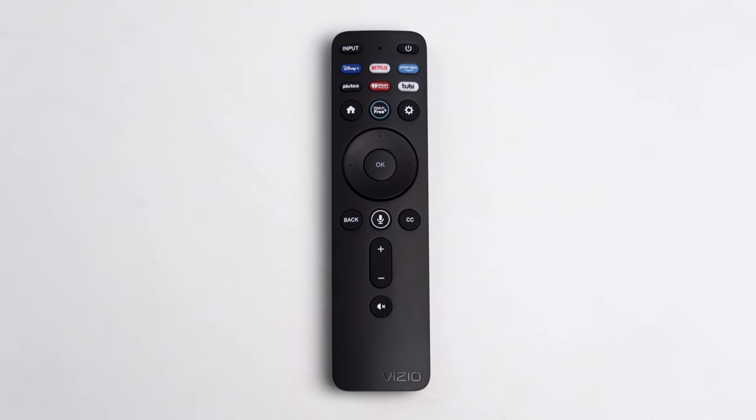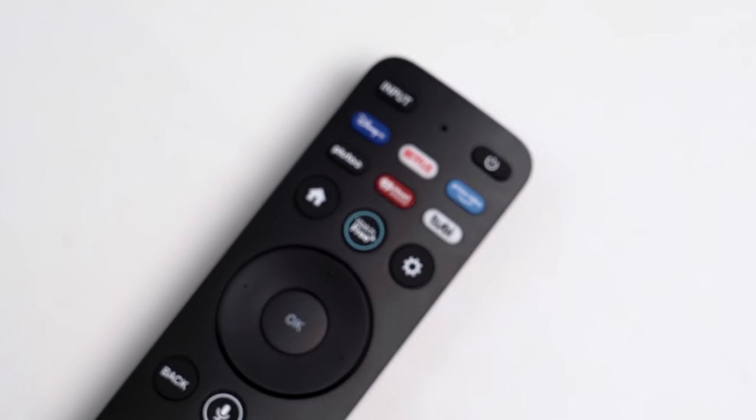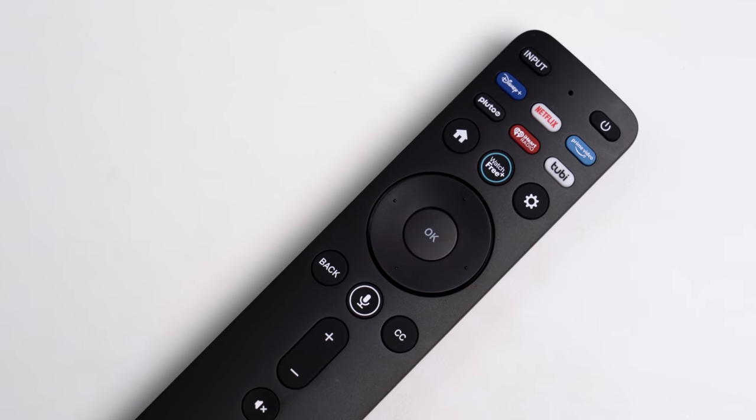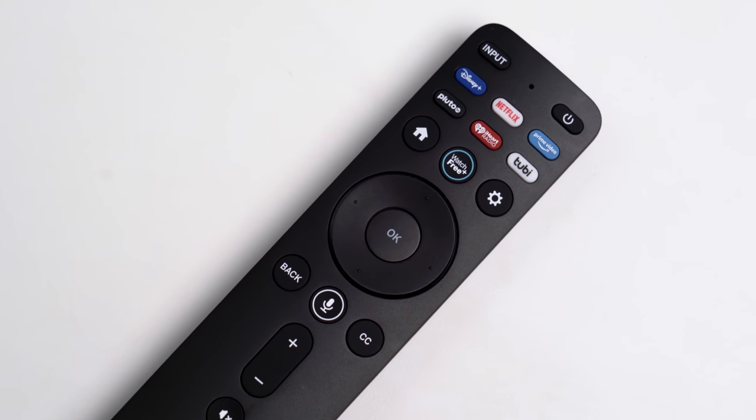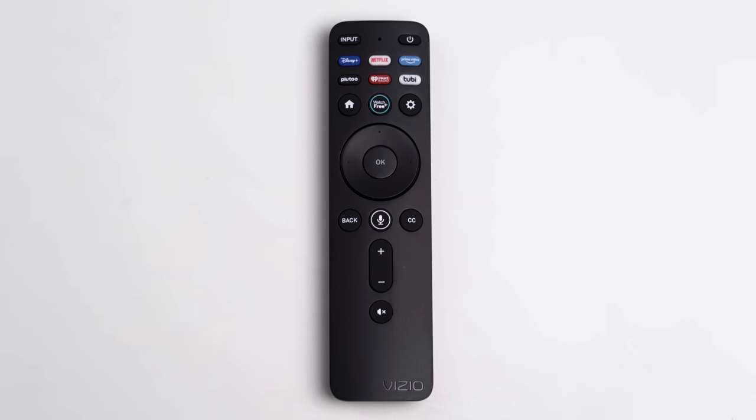The remote is standard fare, medium in size, with a modest number of buttons — some of them dedicated to services most folks don't use. Yes, I'm looking at you, Tubi TV. You do get a settings button and a voice control button, as well as volume up and down keys, and that's pretty much all you need. Not flashy, but functional.